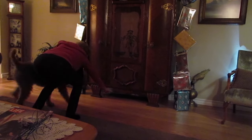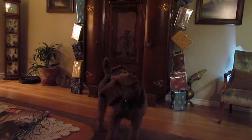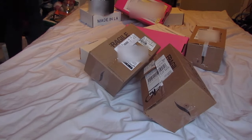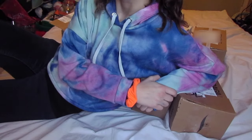Alright guys, so this DIY is a little different than most that I've actually done on my channel, seeing as how I had a plan for it, but it didn't exactly execute the way I had planned out, so I just worked with how it turned out instead.